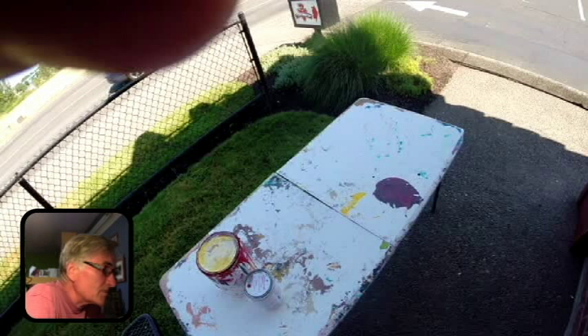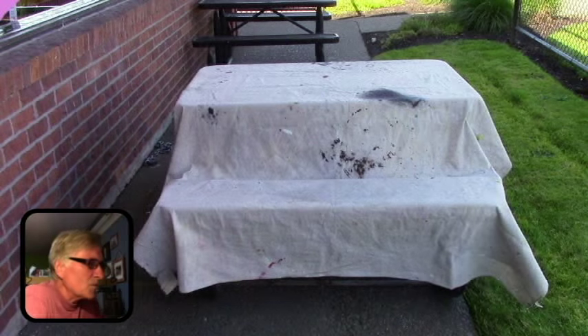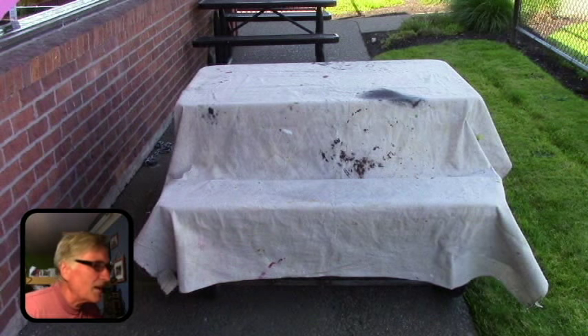Existing work table tip. I have a work table I use, but sometimes wherever I'm at there is an existing table. What I do is — if nobody's using it — I throw a tarp over it and just use that as my work table, so I don't have to get my other work table out.